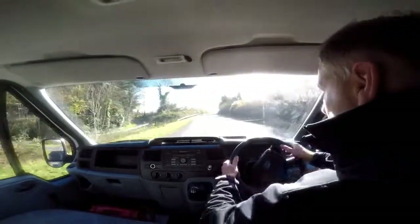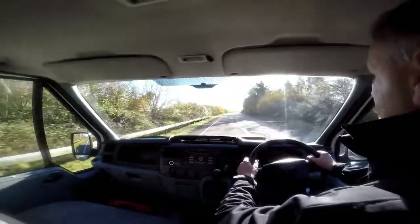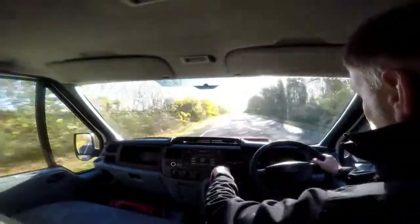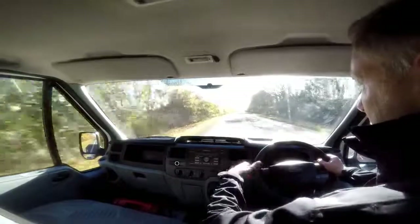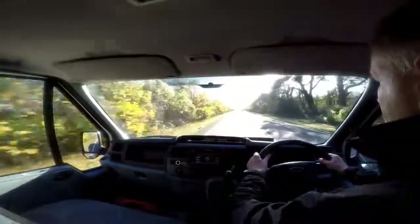This particular van has got great performance. It's also got a lovely five speed gearbox, which I've demonstrated for you right now. This van also comes complete with a CD player.